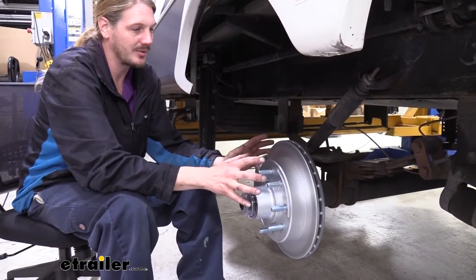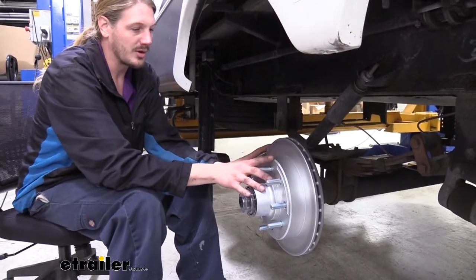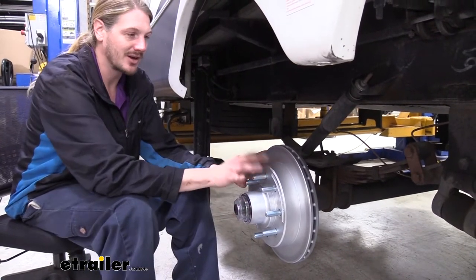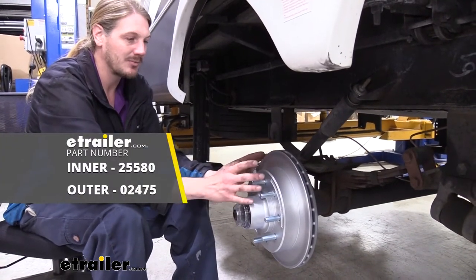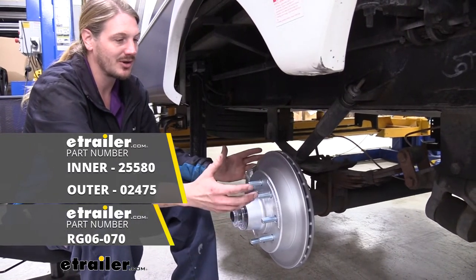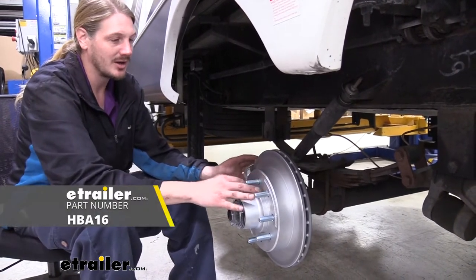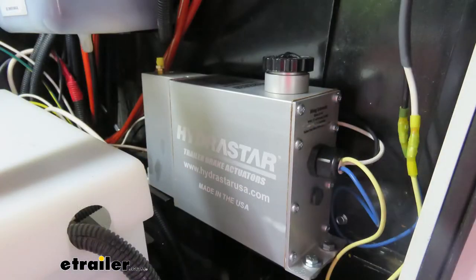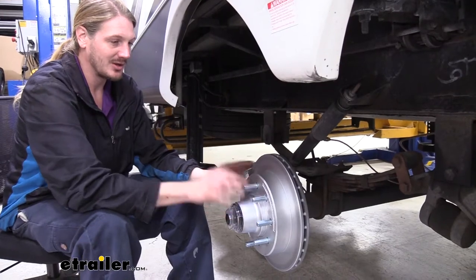In this video, we're going to show you how to install your rotor and hub assembly, as well as how to pack your bearings and install the seal in the back. So don't forget to pick up your bearings and seals. To get this whole thing working, you're going to need your hydraulic lines and actuator, which you can see in another video, but we are going to show you how to bleed the brakes so that once you've got those installed, you'll be ready to go.